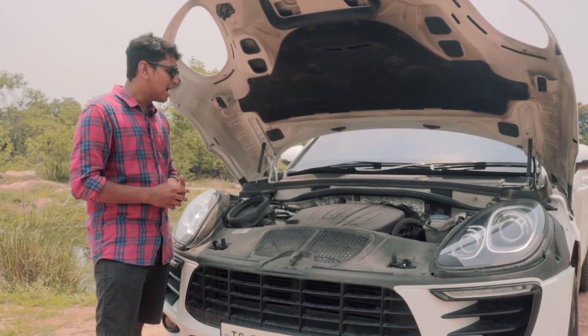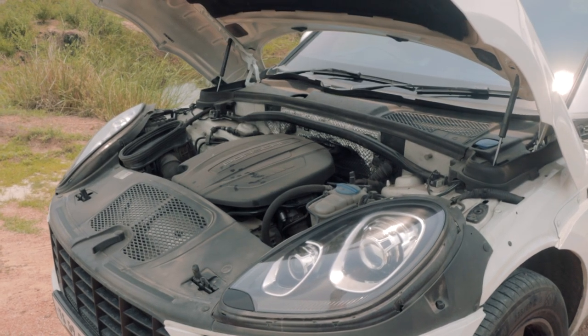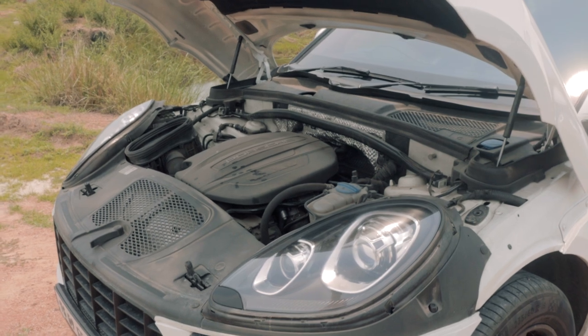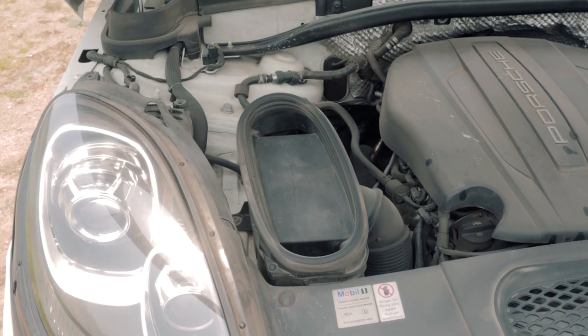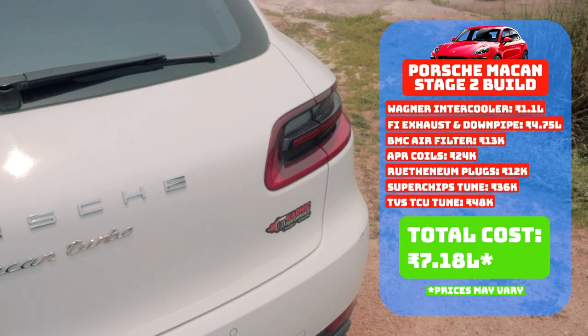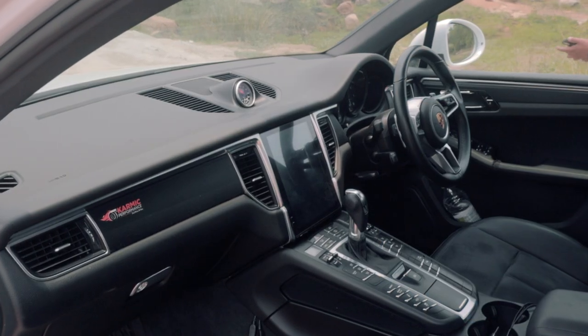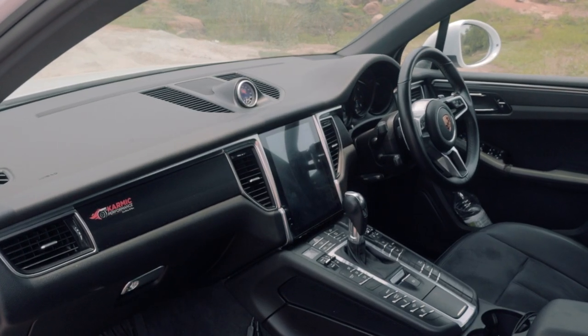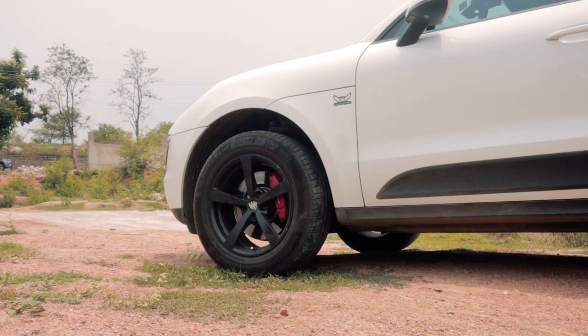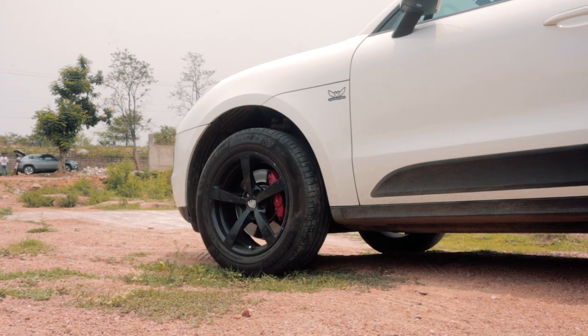Do check them out on Instagram and give them a follow. Considering that a 2-litre Macan comes sub 1 crore and the next upgrade — the Macan S with the turbo V6 — comes for 1.4 crores at showroom, putting in 7 lakh worth of mods to get 335 horsepower isn't too bad. But the Macan has big responsibilities to fulfil: one, it is a Porsche, and two, it's a mini SUV.